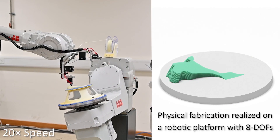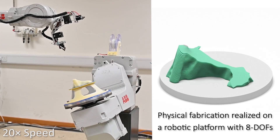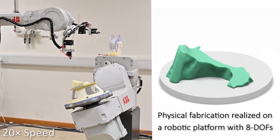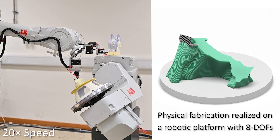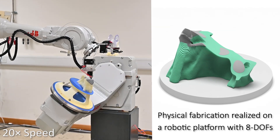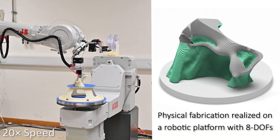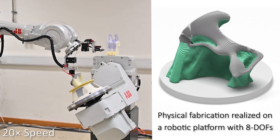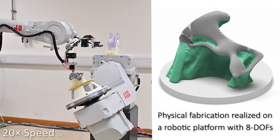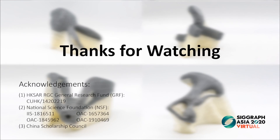The toolpaths generated in our framework can also be used in a robotic platform. Thanks for watching.